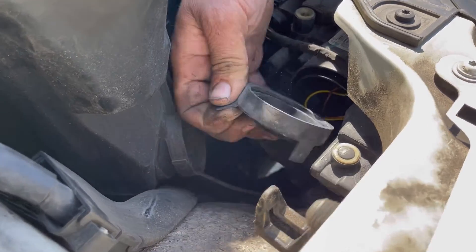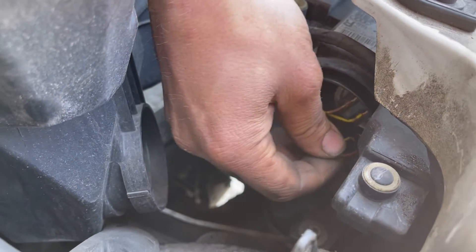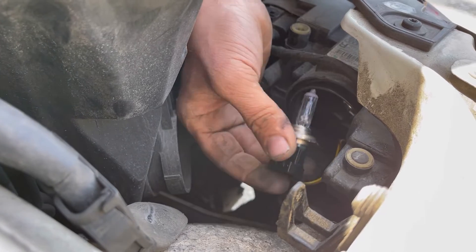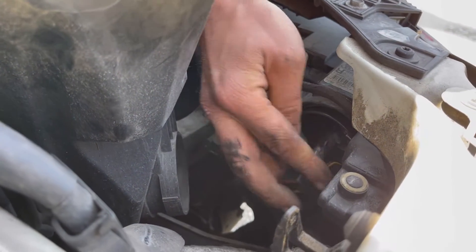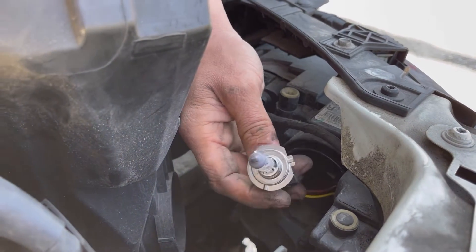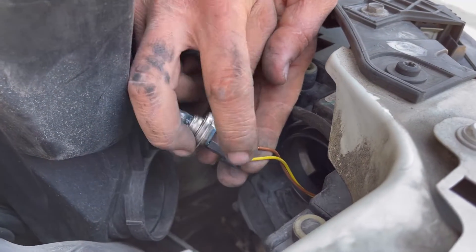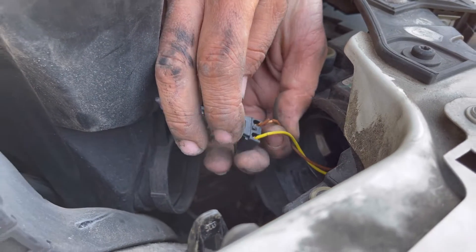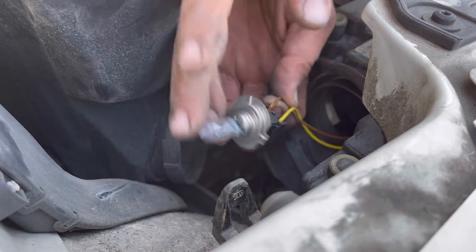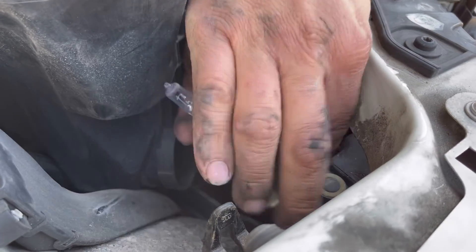We've got this rubber grommet right here. This was just kind of laying in there and it's supposed to be in its position, locked into place with this little keyway slot right here. Also, another thing I noticed was these wires are starting to come apart — they got hot and they're starting to deteriorate. That could cause a big problem if that frays and then arcs out. So we need to make sure that they're not twisted, and I'm going to have to get some really good electrical tape and insulate those wires.